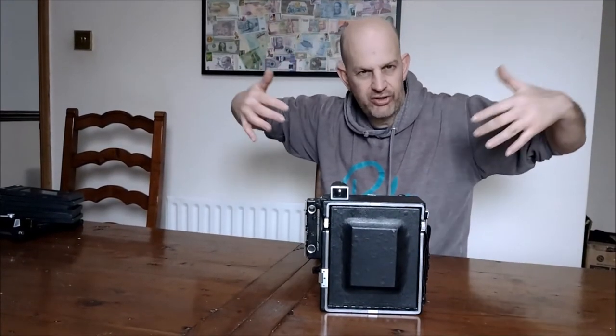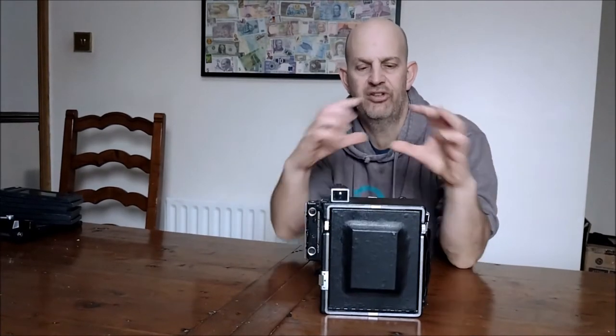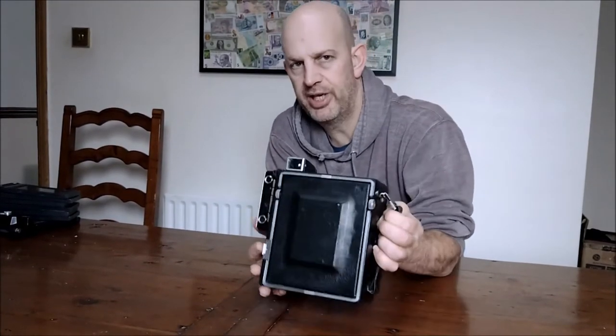This is like the cameras you'd use on a tripod with a hood over your head — a big studio camera made portable. You get a massive negative about this big, so they would contact print these in the darkroom for speed and the quality was fantastic. We'll begin by opening it so you can start to see what it looks like.